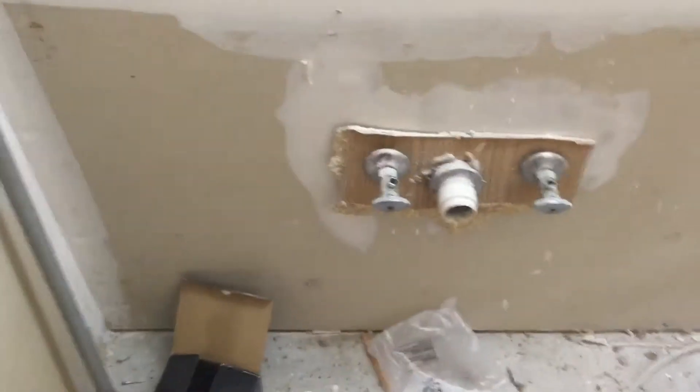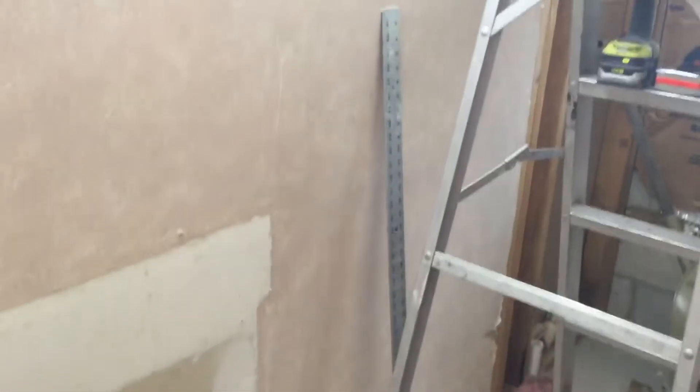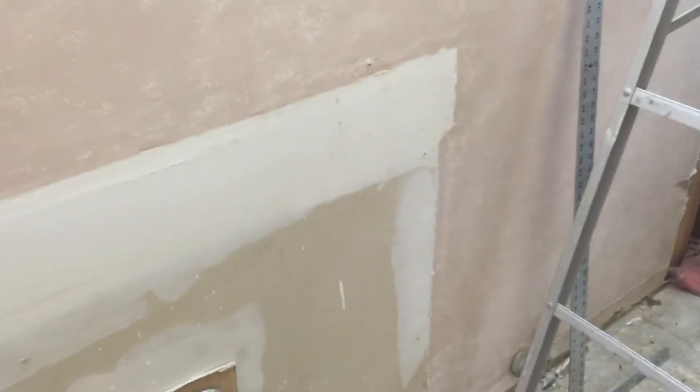What that means is that whenever you're taking a shower, it will automatically turn on whenever it detects humidity. But in this case it's so hot in here because it's connected to the attic — even though there's drywall up, it's really hot here — so that's why it was still on after I did that.